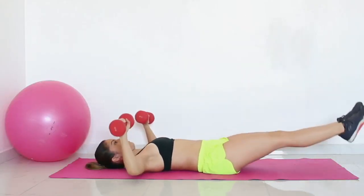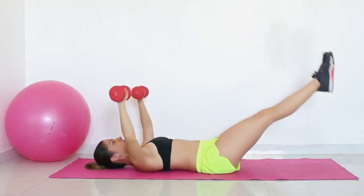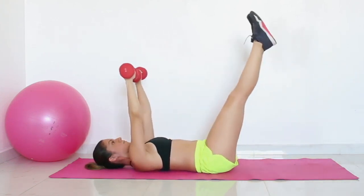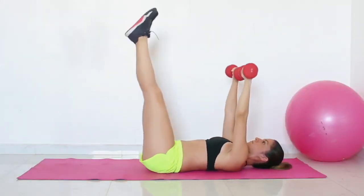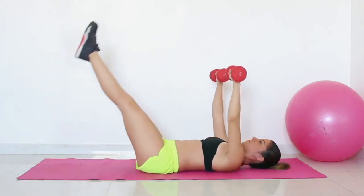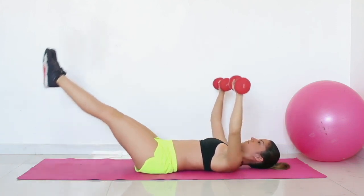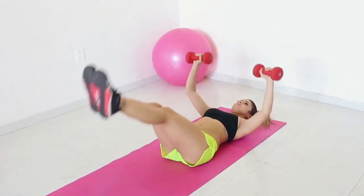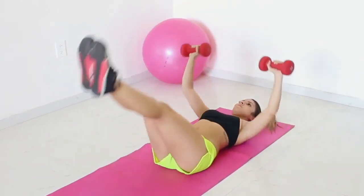Exercise 2: Chest press with leg raise. Lie on your exercise mat, keeping your back and neck in a straight position. Grab your dumbbells, one in each hand. Raise your arms above your chest and get ready to do some chest presses. Raise your legs, hold them stretched and attached. Lower your arms and your legs at the same time.